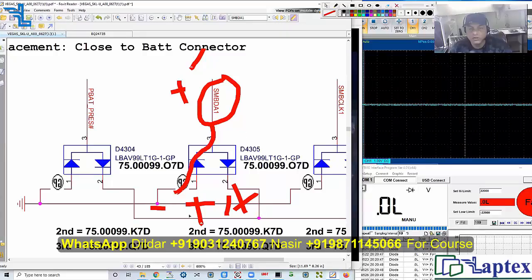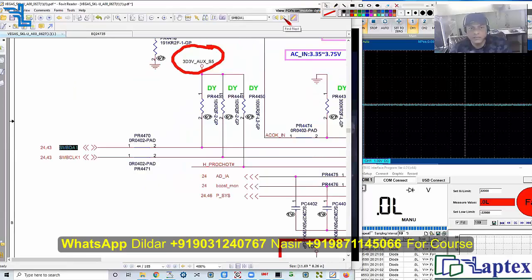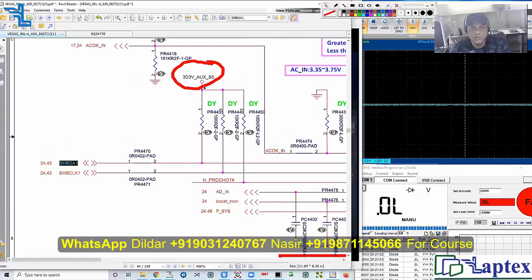This diode is not short, so this area has no problem. Let's find out where else the line is going. It goes to the same connector. The SM bus pull-up is not coming low. This is not PR4435 in this particular motherboard because this Vegas board has no board view, so I am not going to check this way.